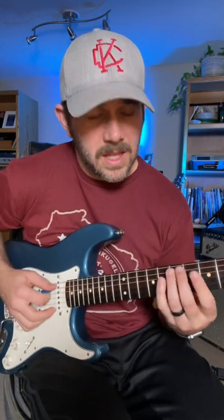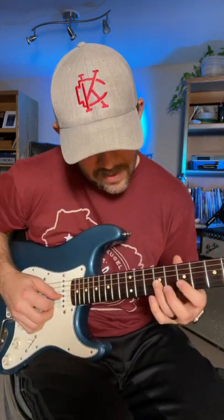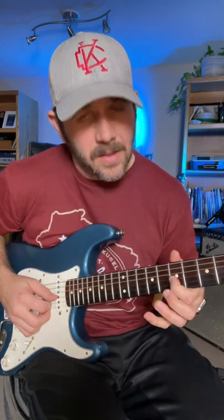And then I go 7 to 9, slide again, 7 to 9 on the 4th, and then I go 9, slide up to 11, and then I go back to that 7th fret, 3rd string, and then back to the root of the B, and then I go to the D.